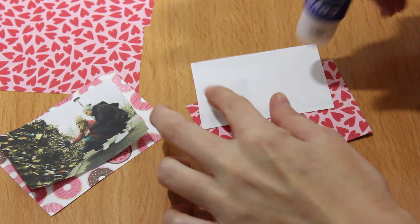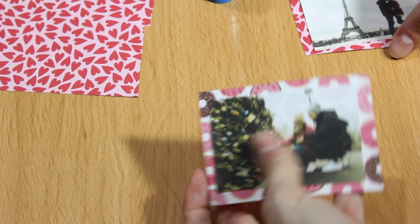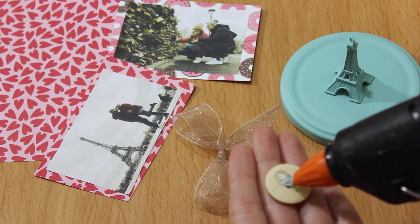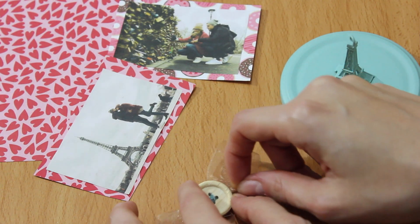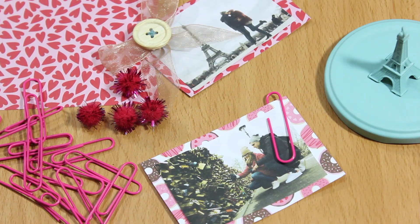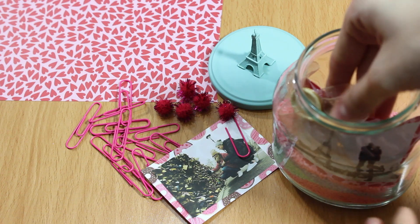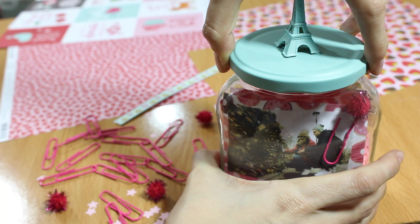Tiene que quedar como una especie de marco, pero no tiene por qué quedar perfectamente encuadrada la foto. Yo la puse un poquito doblada y para decorar a una le pegué un lacito con un botón. Al botón le puse un poco de hilo para que pareciera cosido y luego lo pegué al lazo, y por último lo pegué en una esquina de la foto. A la segunda foto le puse un clip gigante en rosa y luego le pegué un pompón. Y ya solo queda meter una foto por cada lado del tarro y cerrarlo.